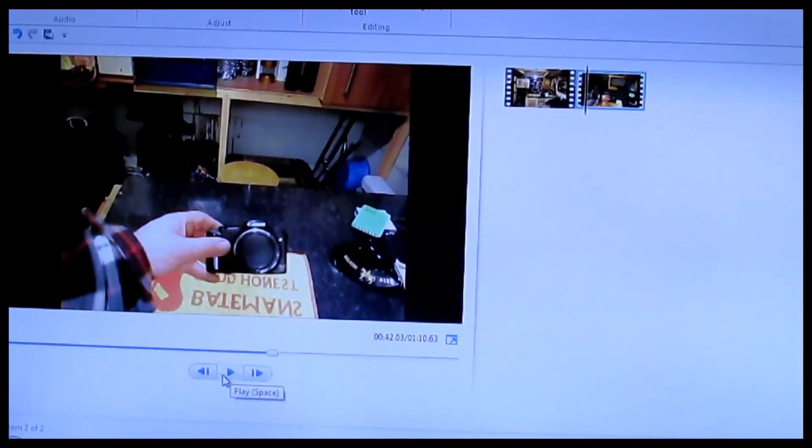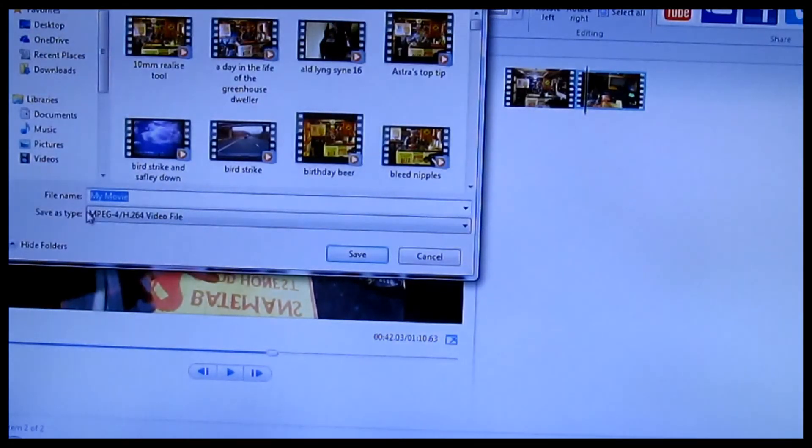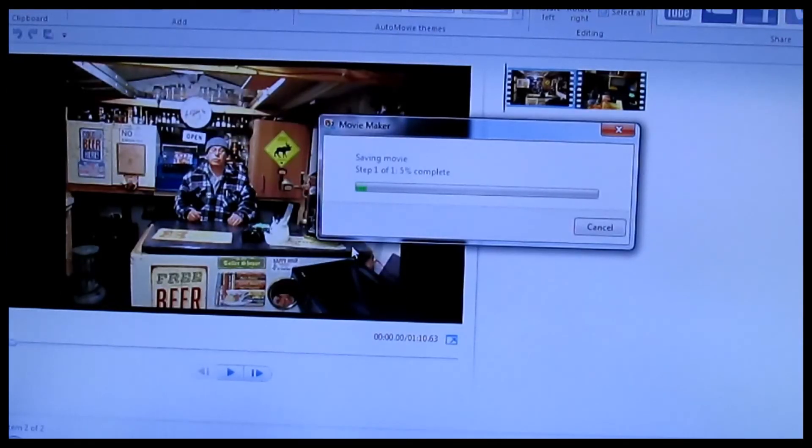When all that's finished and you've got everything you want, you press the home button, then press the save button. It'll ask you for a name — let's call it 'lesson to upload' — and press save. You can see it's going to save, and it goes up pretty fast. It's saving it back into the computer — in my case under pictures, but you could put it anywhere you like: videos, pictures, documents. And there it is, saved as long as you want it.